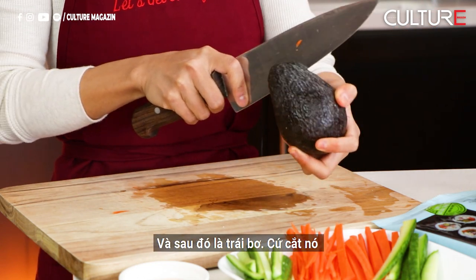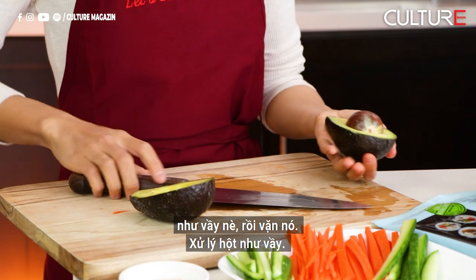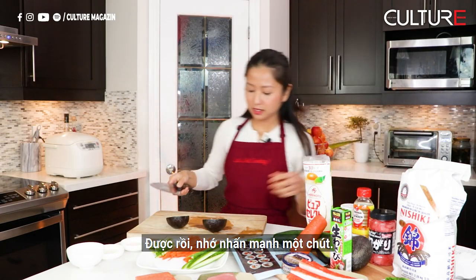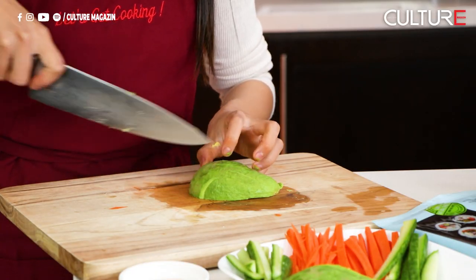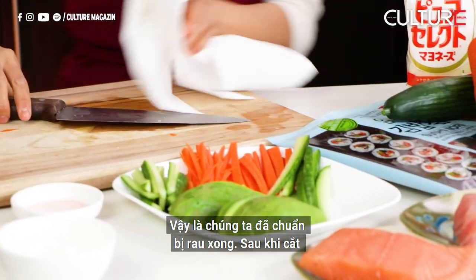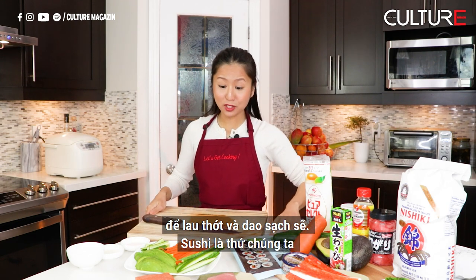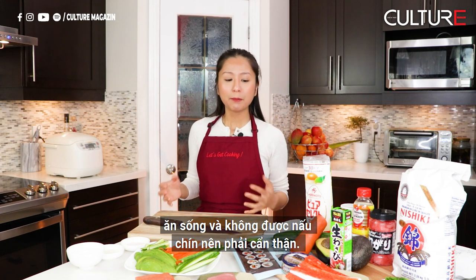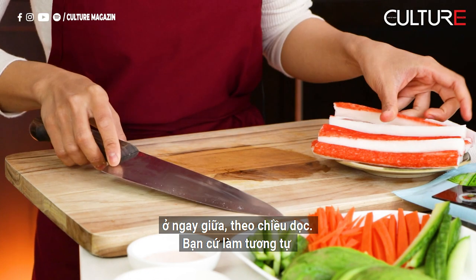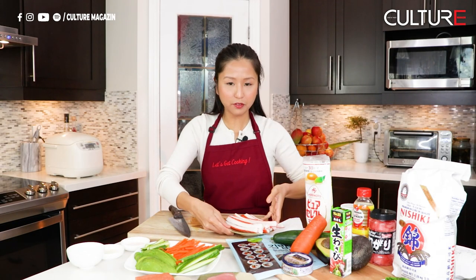And then avocado — give it a round cut and twist it to open. Make sure you give it a hard tap to remove the seed. After cutting all the vegetables, make sure you always keep a nice dry paper towel by your side and clean everything nicely, because sushi is something we eat raw. Next, I'm going to cut our crab meat right down the middle lengthwise, and you do the rest for all the pieces.